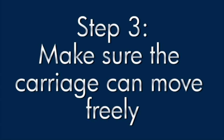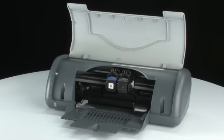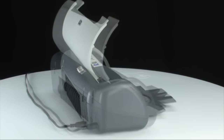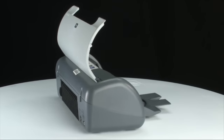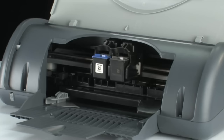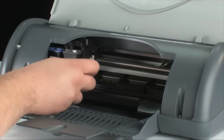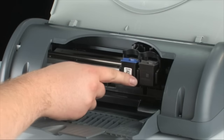Use the following steps to make sure the carriage can move freely. With the printer turned on, open the lid — the carriage will move into the access area in the middle of the printer. Go to the back of the printer and, while it's still on, disconnect the power cord. Then go to the front and check for any obstructions under and around the carriage. Gently push the carriage from side to side to confirm it can move freely.